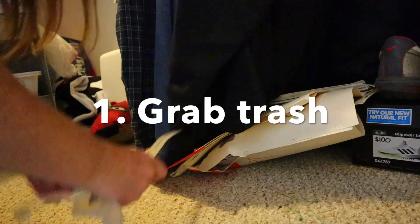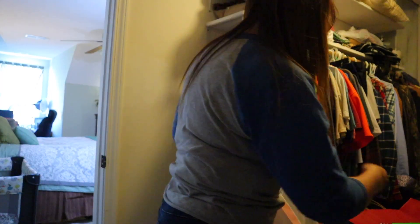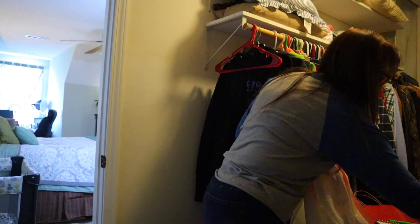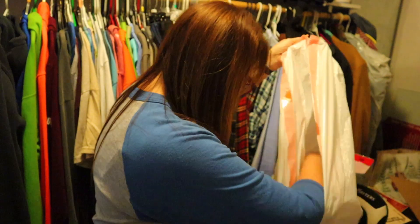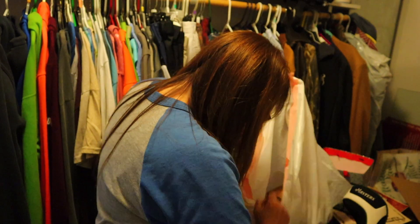So the first step is just getting the trash — the obvious trash. I can't even get to the back of this closet yet, so I know there's more trash. But I got the trash that I could easily grab from where I'm standing without moving everything.